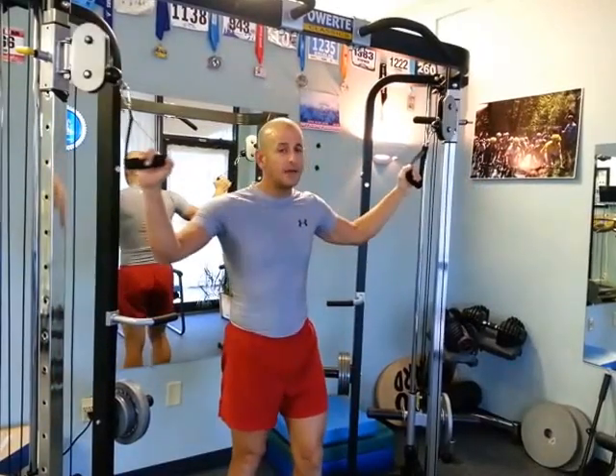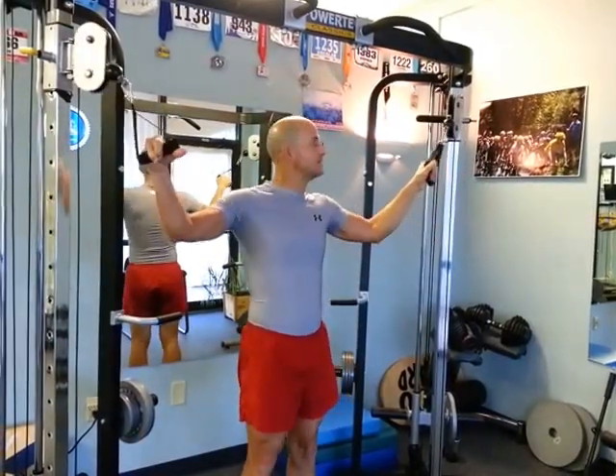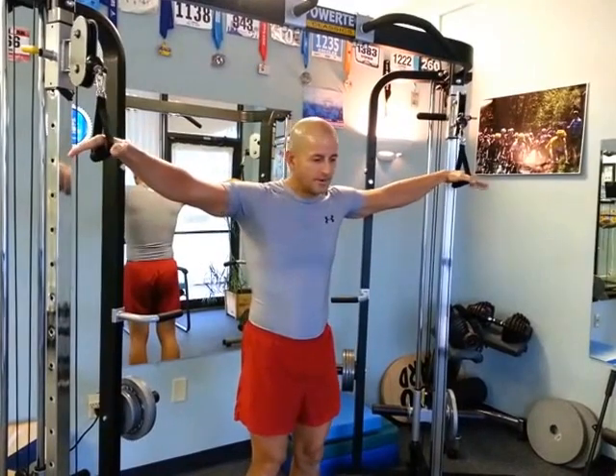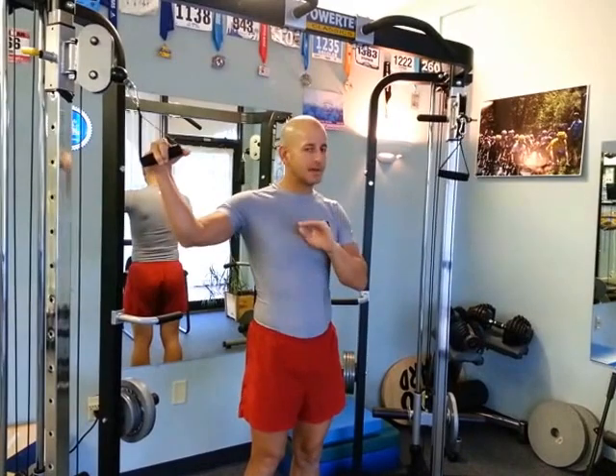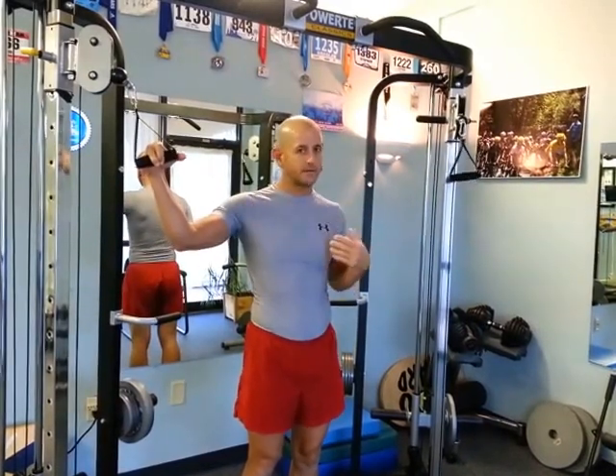Chest strengthening: cable flies. The reason I'm showing you these is I always found these to be a good exercise for strengthening the chest and really building it. Remember, chest exercises — you're going to work the front of the shoulder as well.